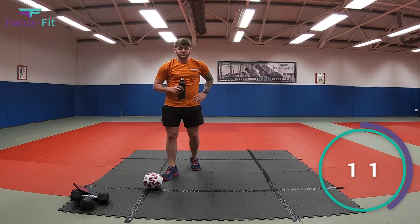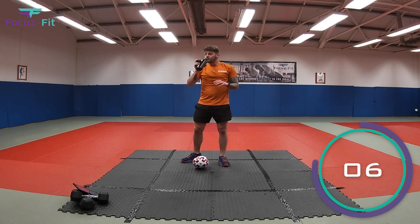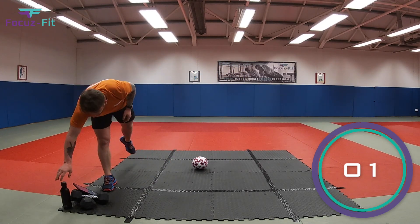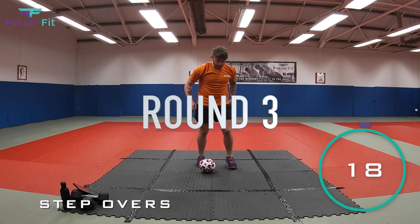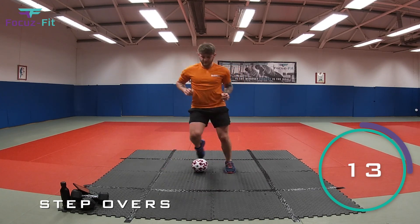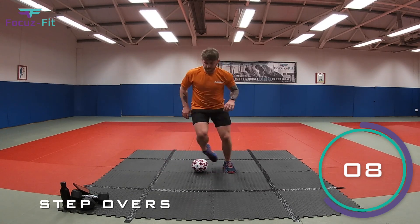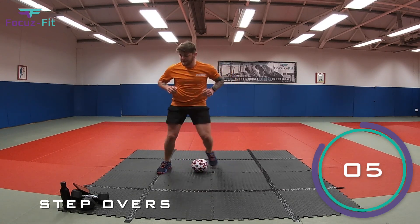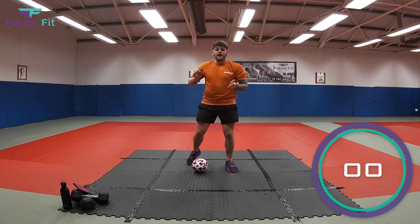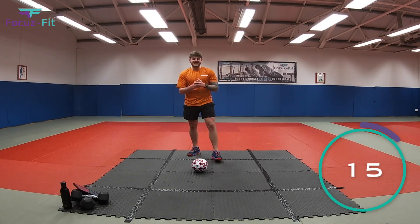Round three! Start with step overs again — stay hydrated. Two, one, let's go — step overs! Nice and light on the toes, keep it going. See how many we can do in this time — three, two, one — and time, fantastic!